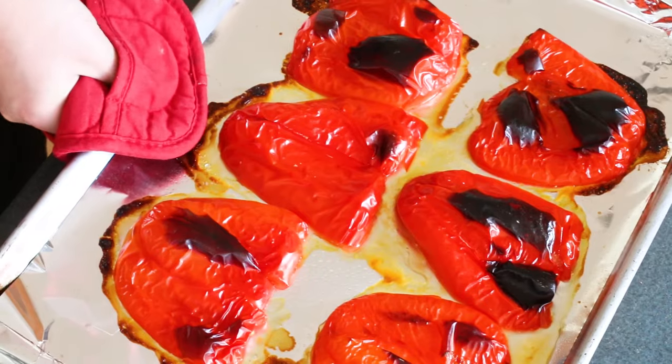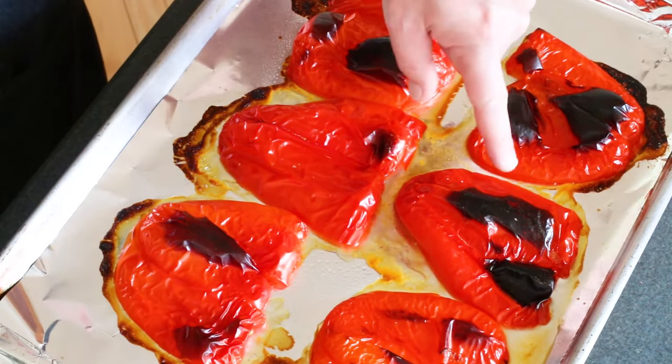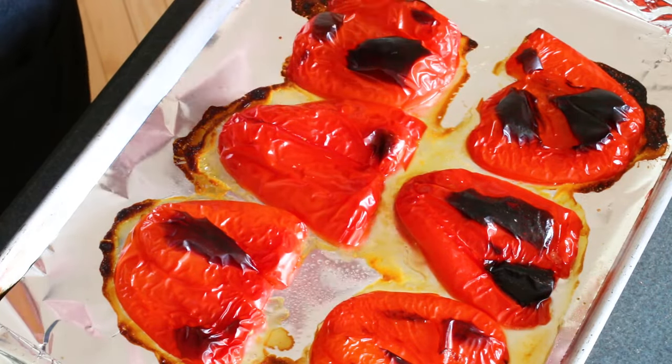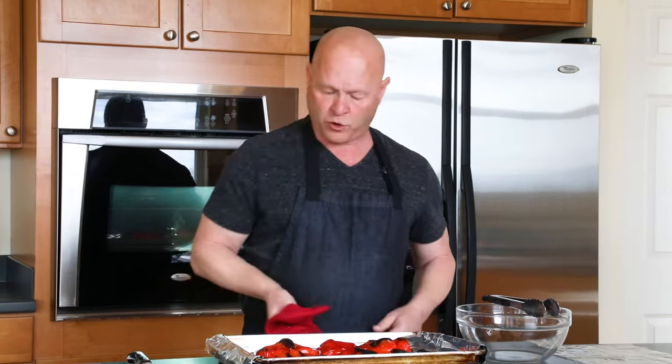Check this out guys — these are fresh out of the oven and you can really see how the pepper skins have charred up in most spots. This one not quite as much, but everything's really loosened up already. You can see how loose the skins are. You can start to peel them off now if you want to, but they're really hot and they might not be as loose as you want them to be.